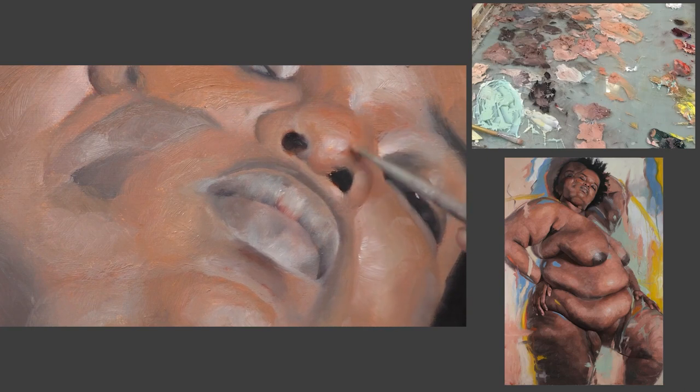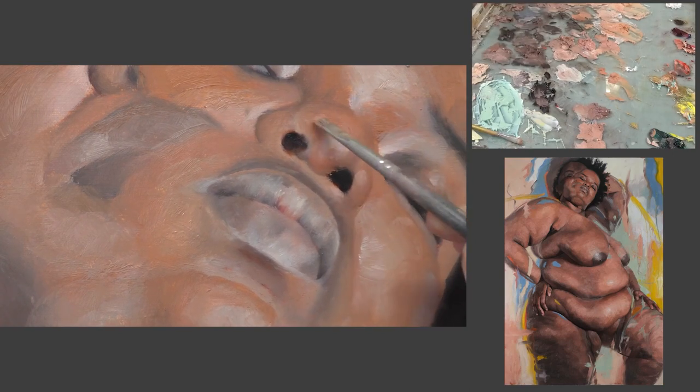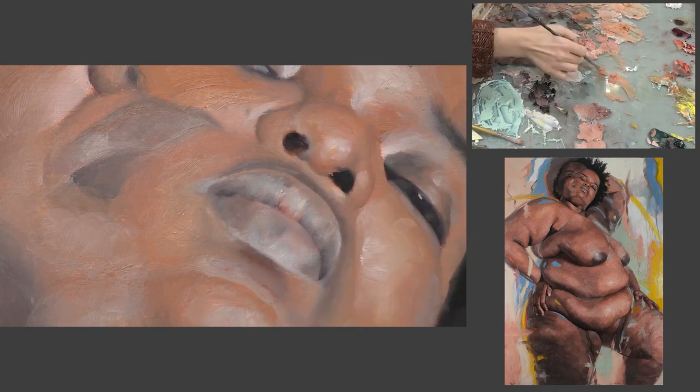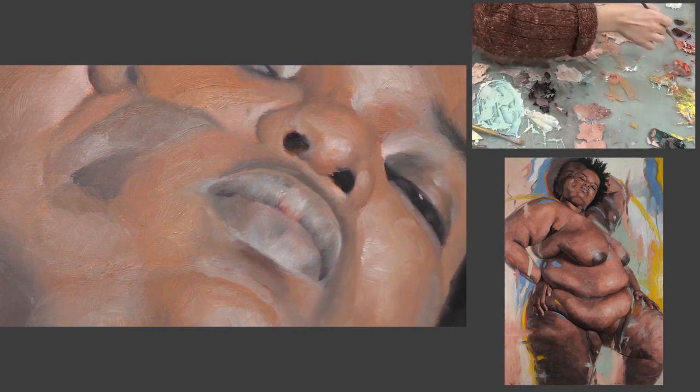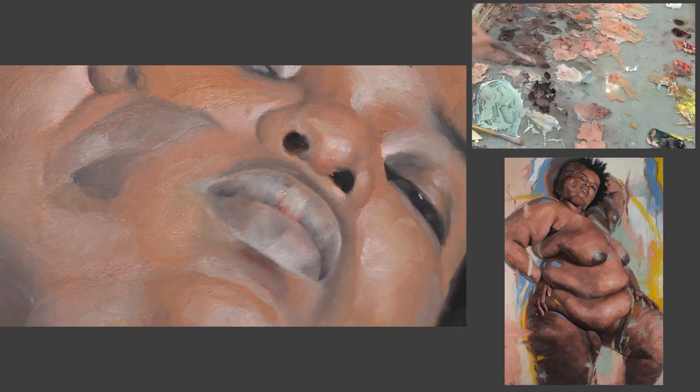That's not the only way of painting, of course. You can paint in a very flat way, a very color-saturated way — there are lots of different styles, and I'm not trying to say this approach is superior. It's just the way I was approaching this particular painting.